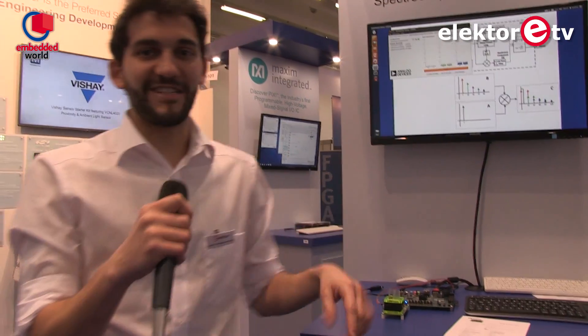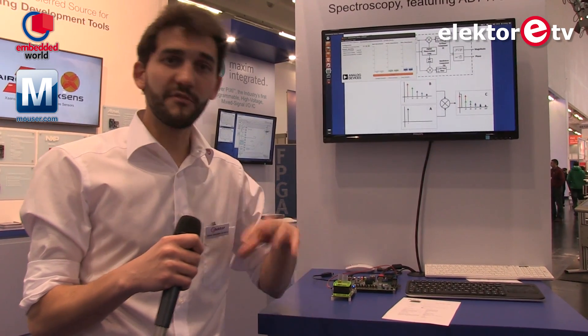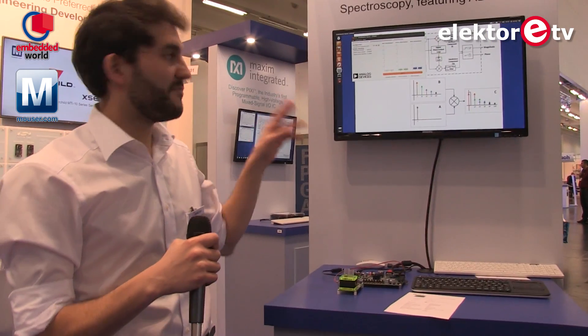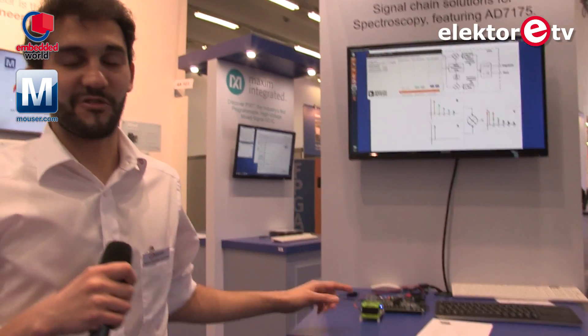Hey guys, welcome to ElectorTV. This is Jaime. I'm here at Embedded World in Nuremberg, Germany, and as you can see, I'm here in the Mouser's tent. They've been showcasing some products from several manufacturers they're distributing, and this caught my attention, so I wanted to explain to you guys what's going on with this.